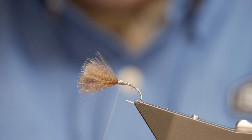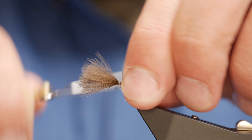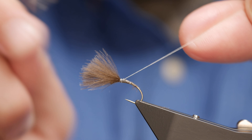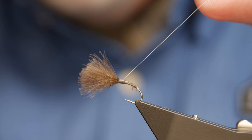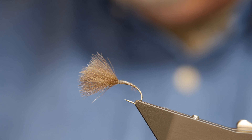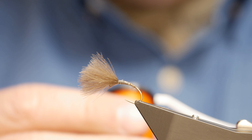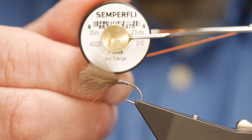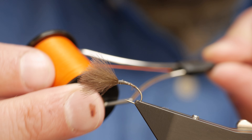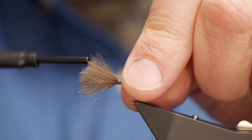I'm going to cast off the NanoSilk at this point. Now it might seem a bit of a faff having to change threads, but in my opinion it is worthwhile for the effect you get with the fly. The next thing I'm going to bring in is some Simplify Floss — this is the hot orange. Now it says hot orange, but to my mind it is orange obviously, but it's got a ginger sort of quality to it as well.